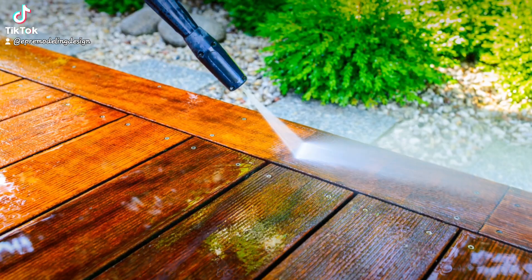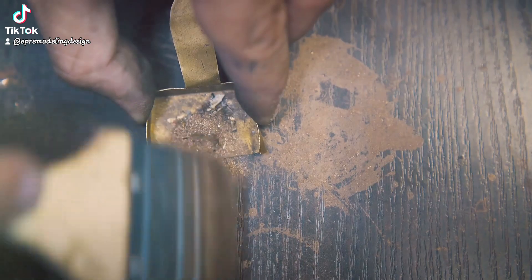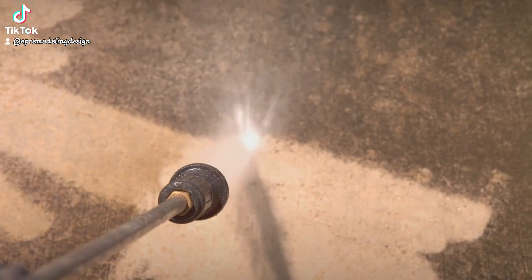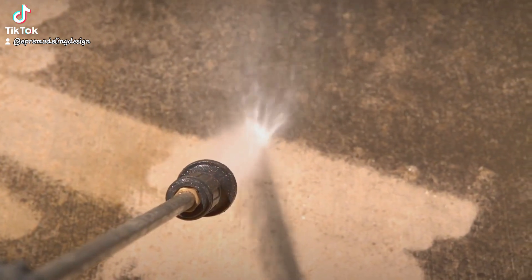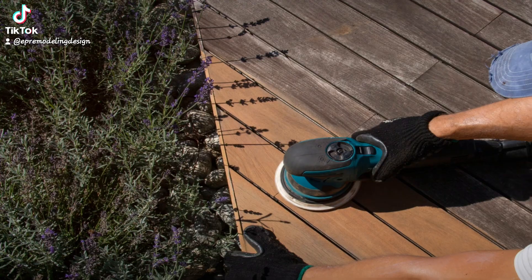Now let's prep the deck. Start with a clean slate by removing any old stain, dirt, or mildew. A power washer does a great job here, but make sure not to damage the wood. Also, if you choose to power wash, you must wait two to three days for the water to dry out of the deck. Once it's dry, sand down your deck. This will help to avoid splinters and ensure an even application of the stain.